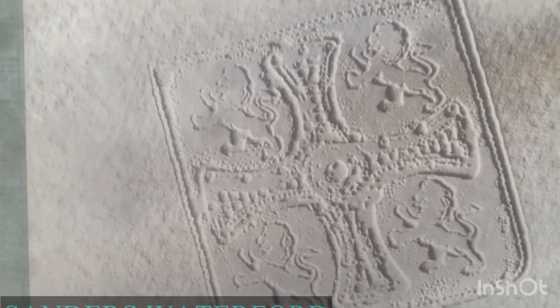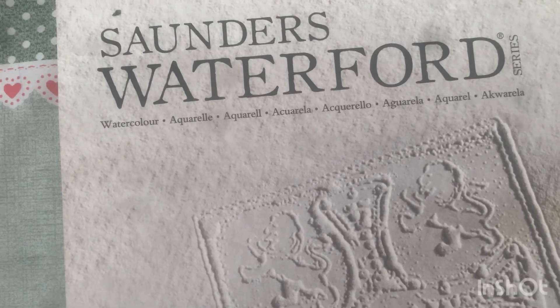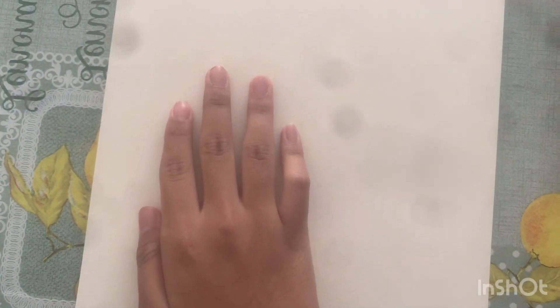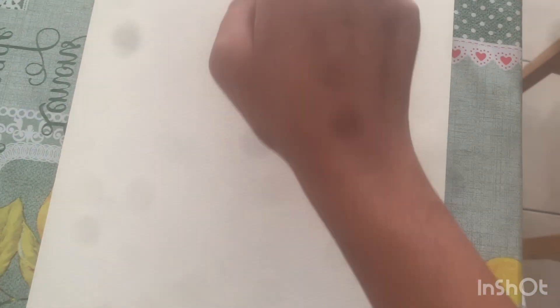This is a 100% cotton card — a very professional card for watercolor painting. As you can see, it's really resistant to water. It has a slightly yellow color, so it's not a pure white card; it's a different color compared to a white card.